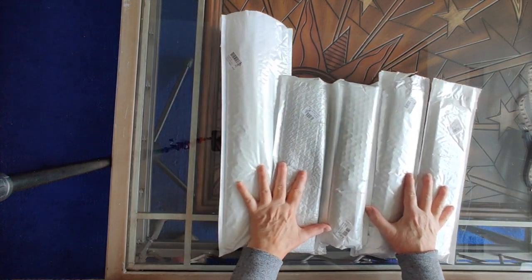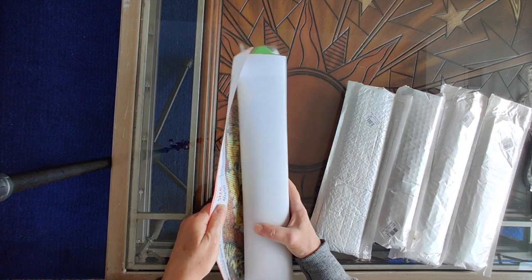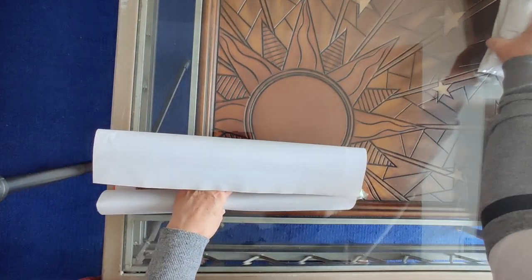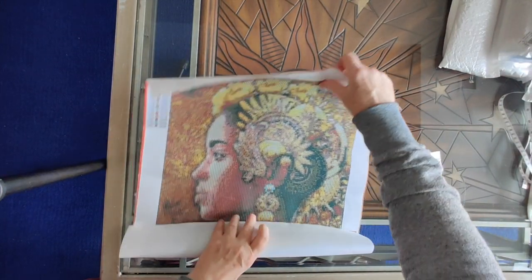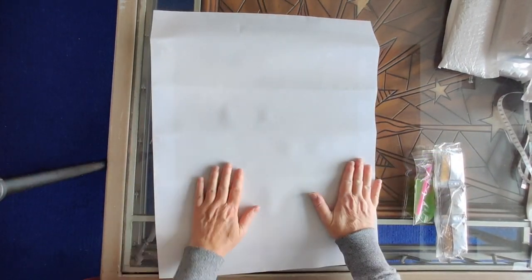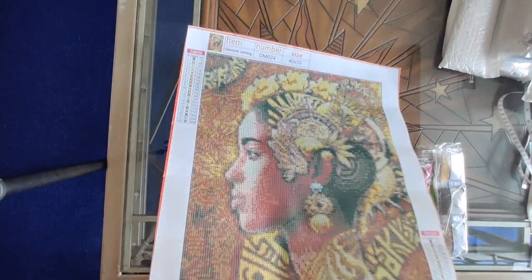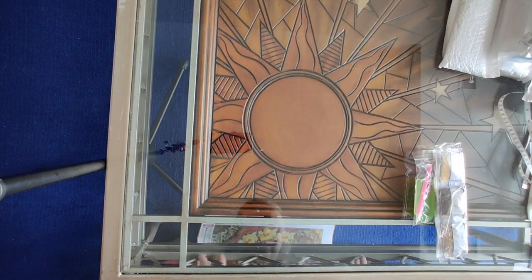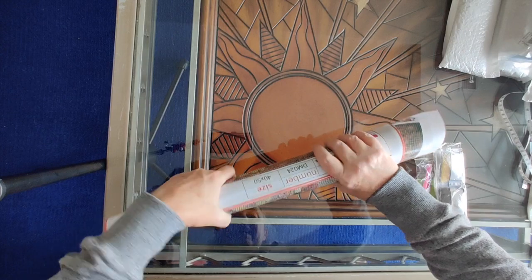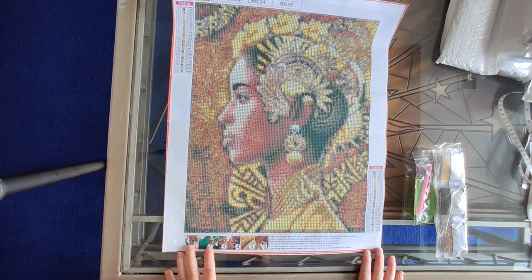First off we have what I call Beauty, and the code number for this is DM024. When I saw this I thought, oh my goodness yes, I definitely need this in my life. Look at how beautiful the canvas is - wow, that is just gorgeous. There's not a mark on this canvas, it's perfect. I'm just trying to get the curl out of it because it's going to roll up on itself.